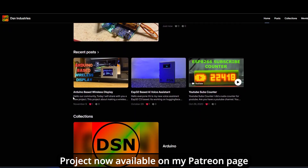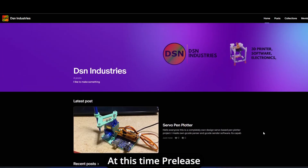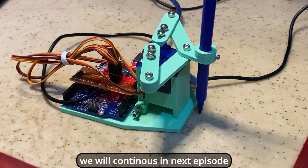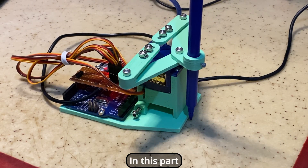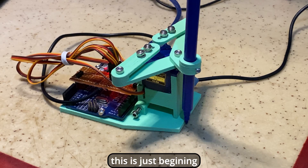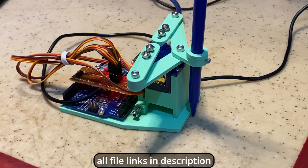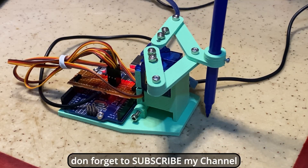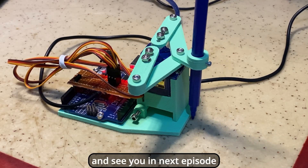The project is now available on my Patreon page — currently in pre-release. If you want, you can reach it there. That's all for now. We'll continue in the next episode. In this part, I introduced the project and talked about my purpose. This is just the beginning. All file links are in the description. I share a new video every week. Don't forget to subscribe to my channel, and see you in the next episode.